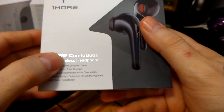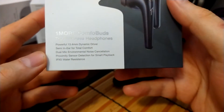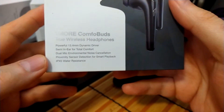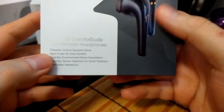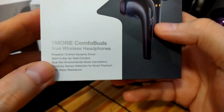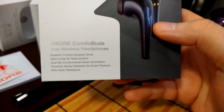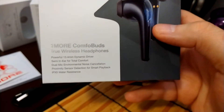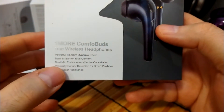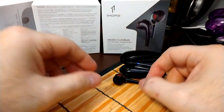The One More Comfort Buds true wireless headphones. Looking at the box: a powerful 13.4 millimeter dynamic driver, semi in-ear — that rubber piece actually goes into the ear canal. Dual mic environmental noise cancellation for phone calls — calls are crystal clear even with background noise like a fan. Proximity sensor as we just showed, and an IPX5 rating — remember, water resistance does not mean waterproof.